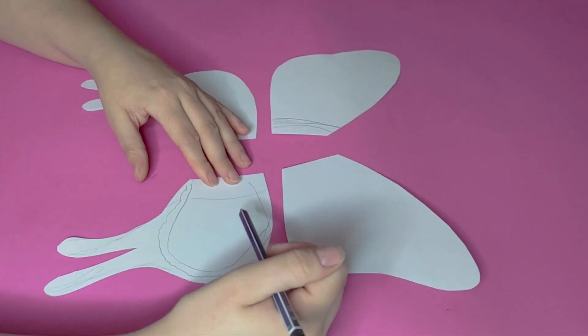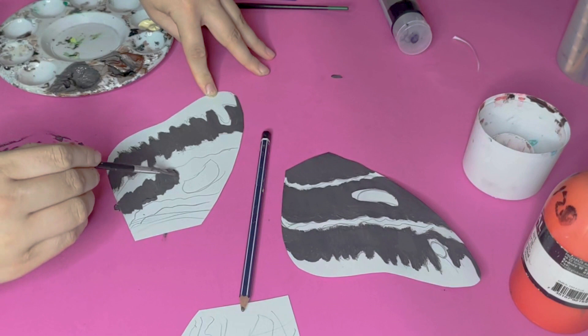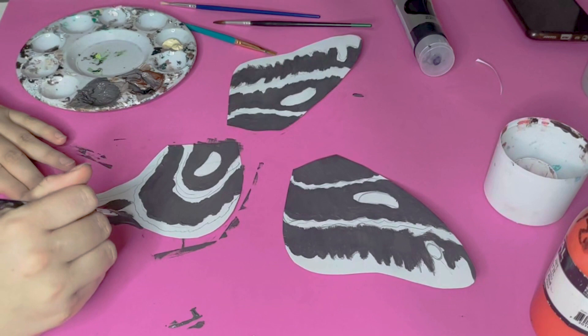I'm using some pencil to map out the designs on the wings before I start filling in with acrylic paint. If you're not too confident with painting you can always go through a much simpler butterfly design — just make sure it's nice and striking but you're not too caught up in making sure all the lines and patterns are perfect.